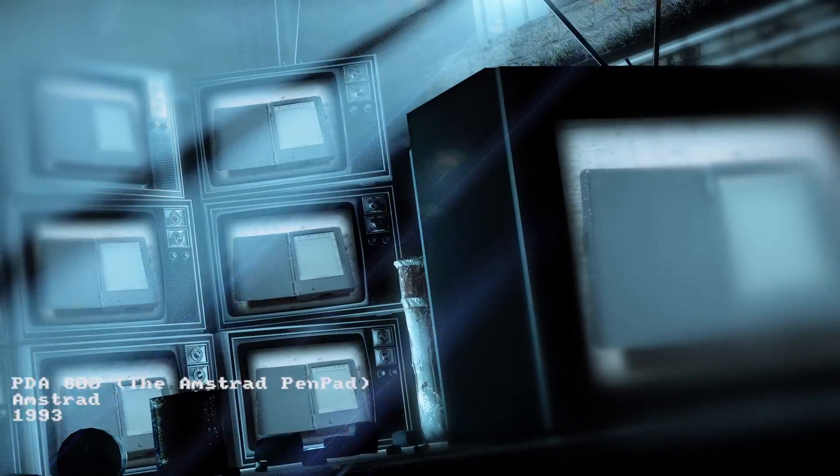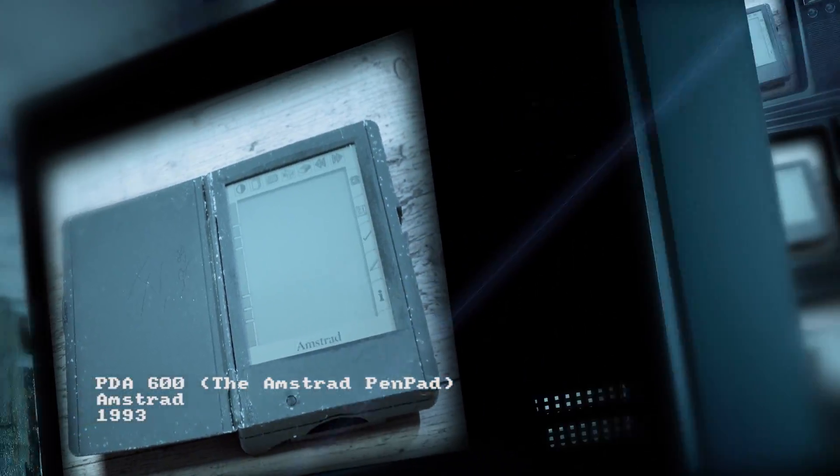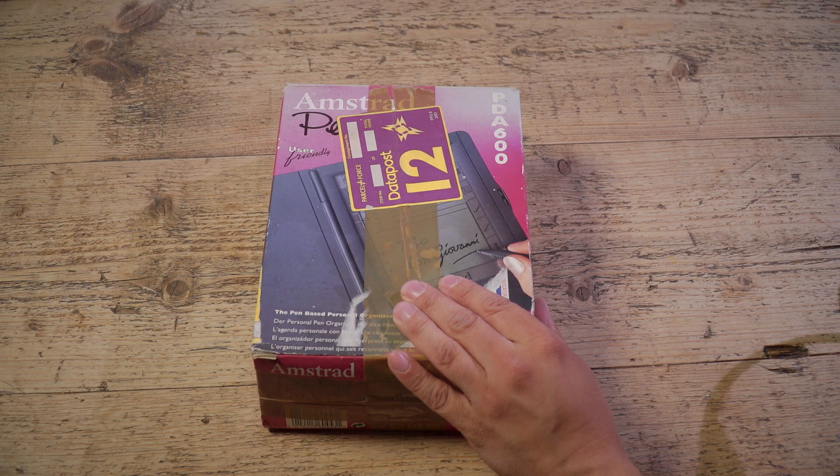Hello and welcome to Tunivision. This time we're getting portable with the Amstrad Pen Pad. I don't usually do unboxing videos here on Tunivision, but I thought I'd make an exception for this because it is boxed. It's an Amstrad Pen Pad from 1993.